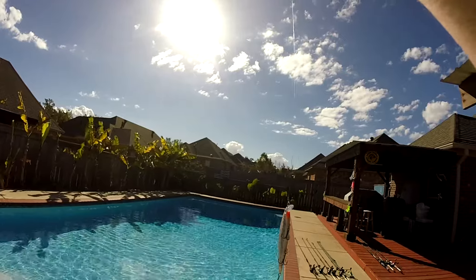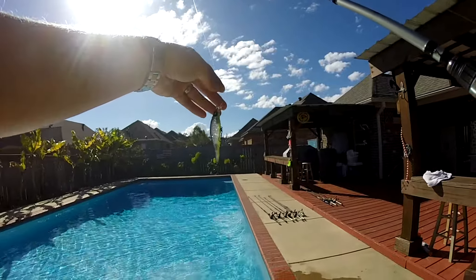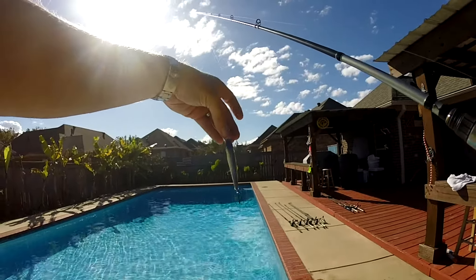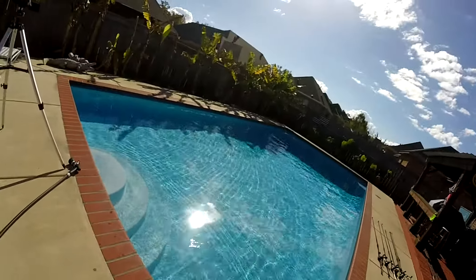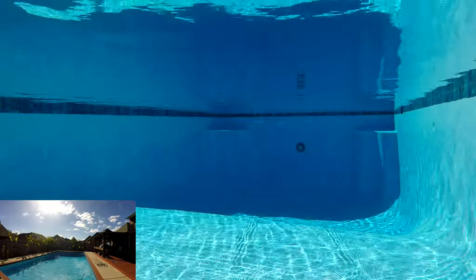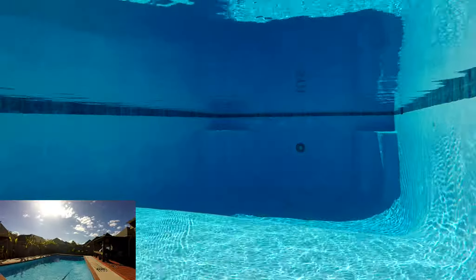Now I'm going to swap over to the Megabass and see if there's any difference. This one is the Megabass X80 Trick Darter — I picked that up at Bass Pro a while back, I really like throwing it. Let's see what it looks like straight reeling it in, just like I did with the other one.